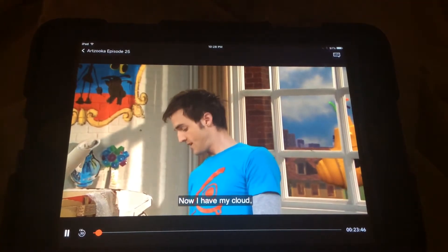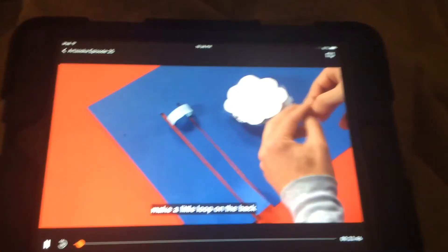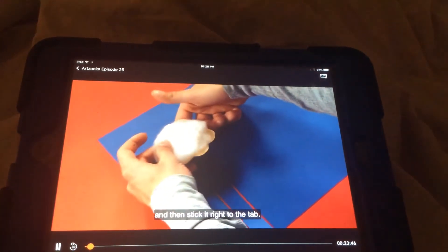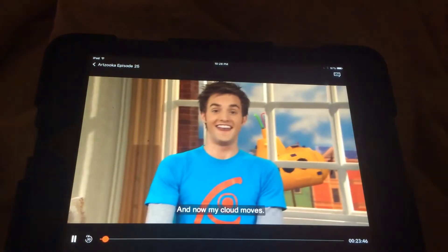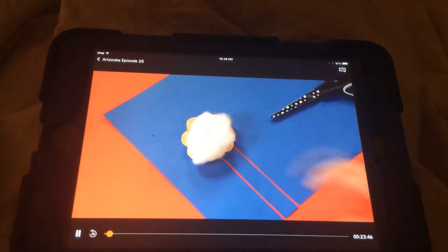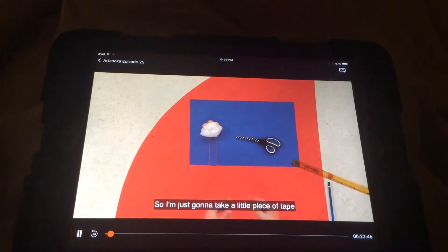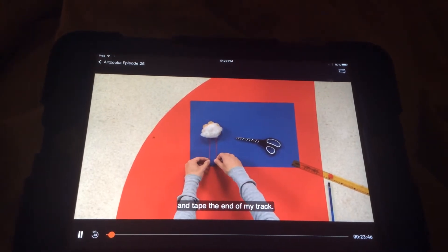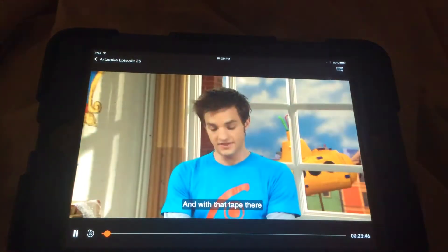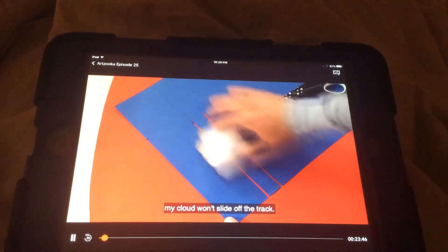Now I have my cloud. I'll take another piece of tape, make a little loop in the back, and then stick it right to the tab. And now my cloud moves. I don't want this cloud to come flying off my paper in the end, so I'm just going to take a little piece of tape and tape the end of my track. And with that tape there, my cloud won't slide off the track.